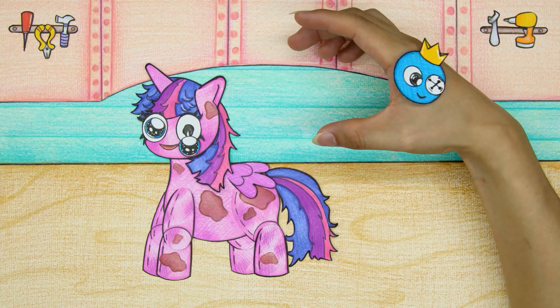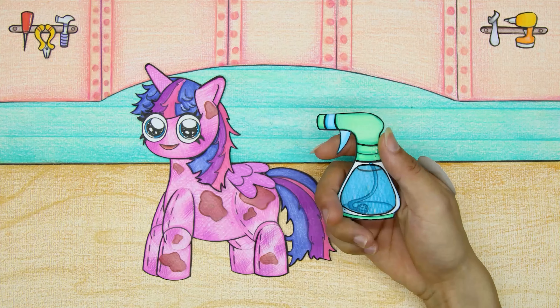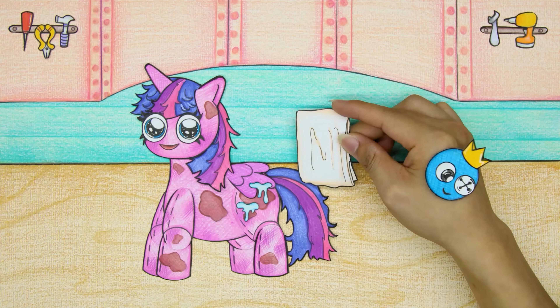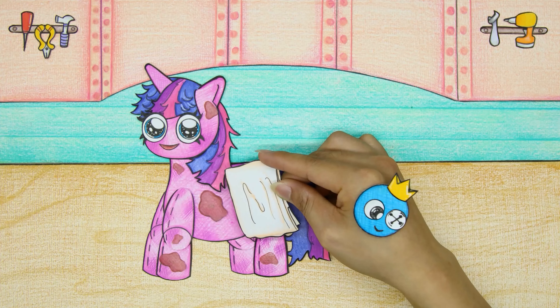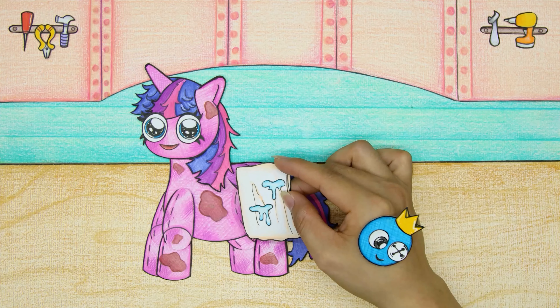After fixing the doll's eyes, Blue took out a bottle of alcohol and sprayed it on the Twilight Sparkle doll's body. However, it seems that using alcohol alone will not clean the doll.